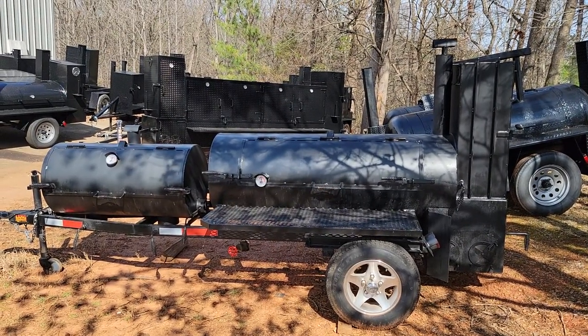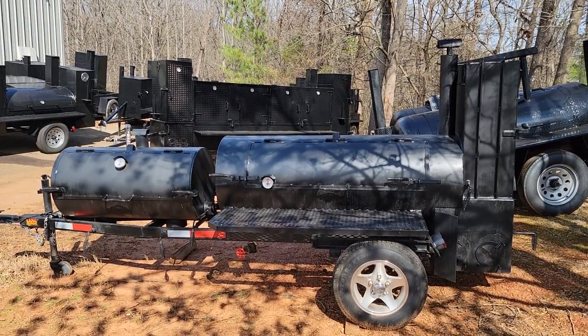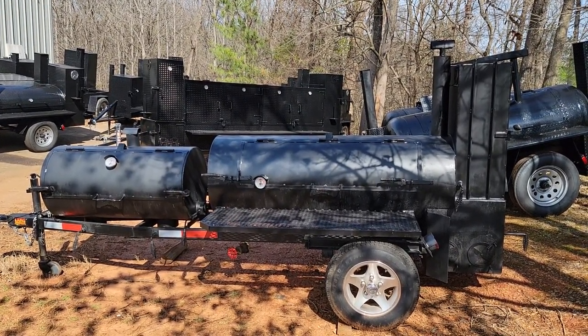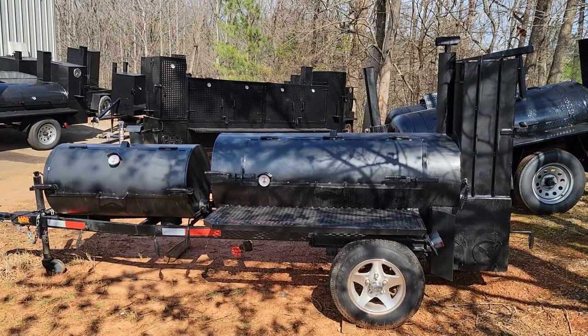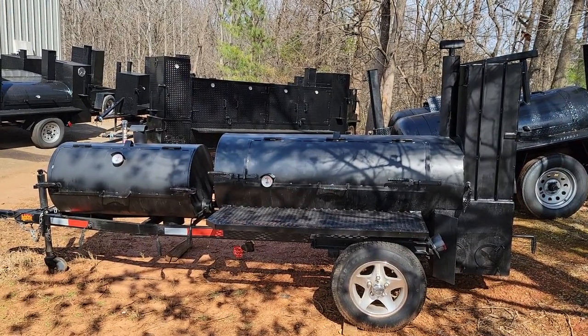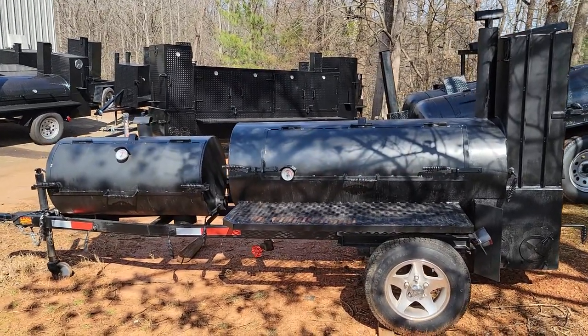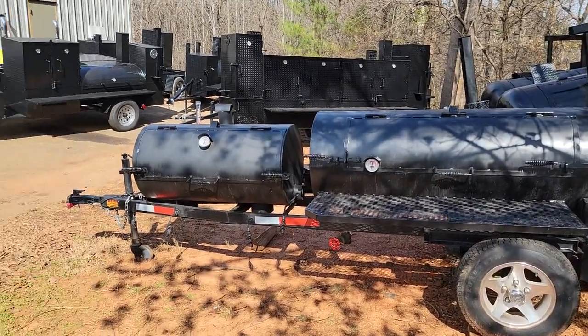Hey everybody, this is Roland, BBQ Smoker Pros, Brasselton, Georgia. We've got a Lang 60 Deluxe with grill and rib box. Lang makes excellent, excellent smokers.